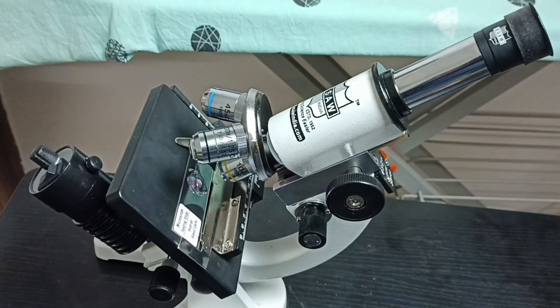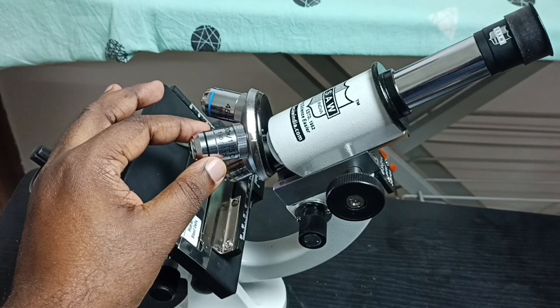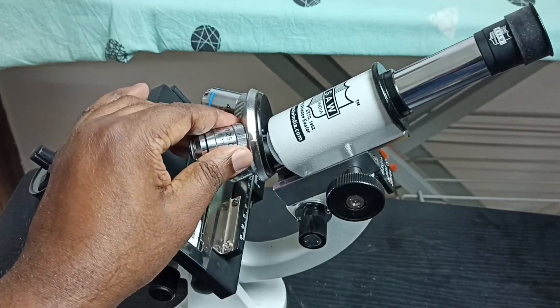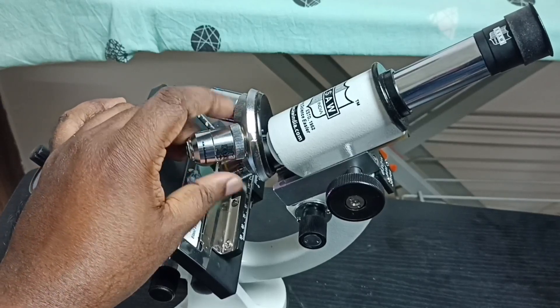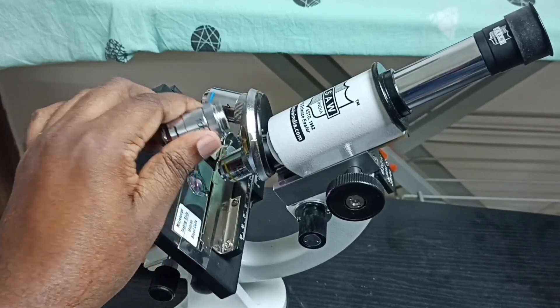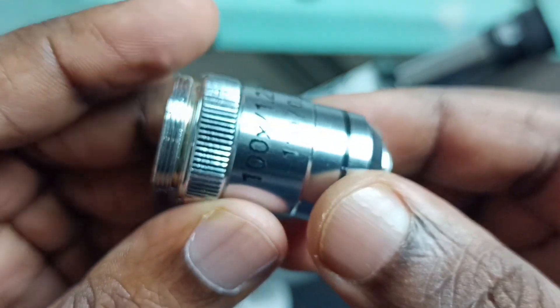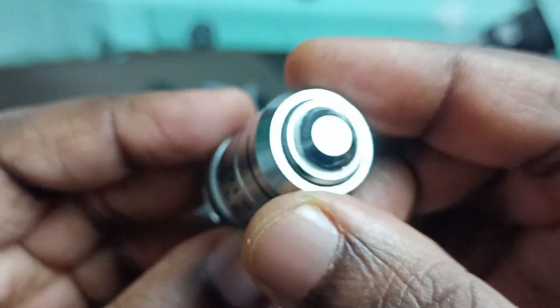Hi friends, this video shows how to clean the objective lens of a microscope. I am going to clean this 100x objective lens. First, let me remove this lens from the microscope. This is the 100x objective lens.